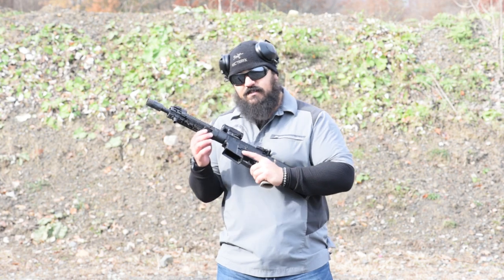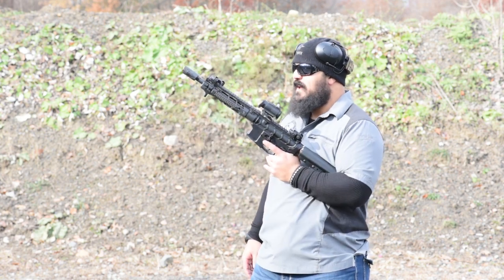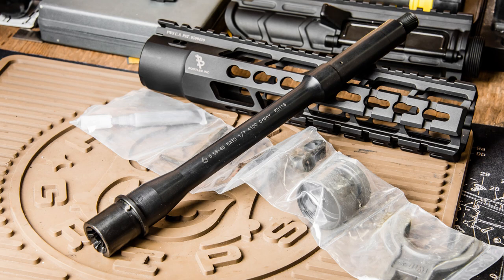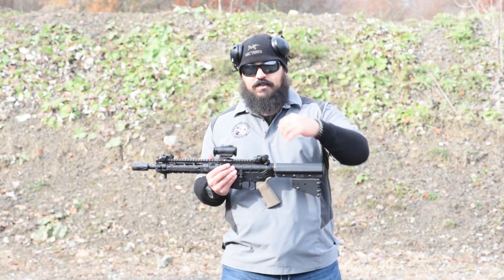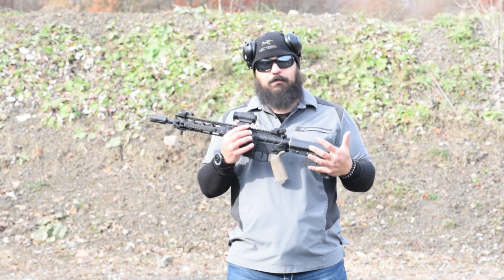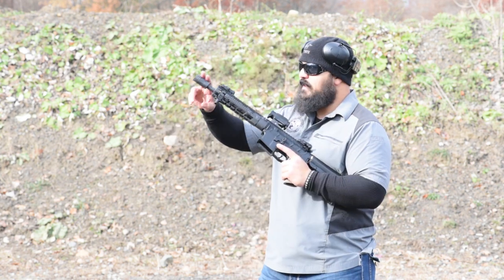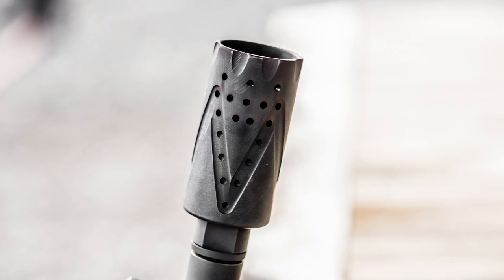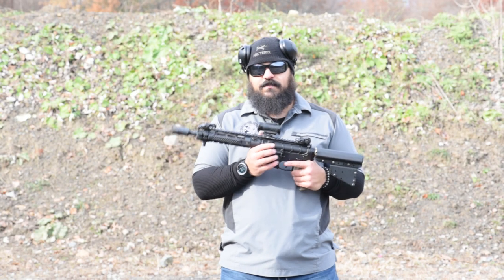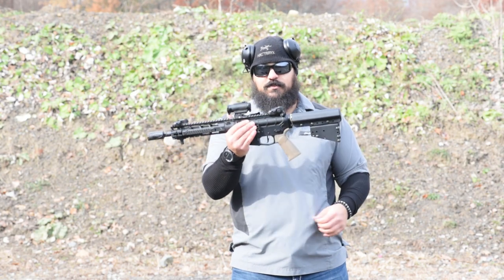Moving on, the barrel is a Ballistic Advantage 1-in-7 twist 5.56 barrel — just the normal GI profile barrel. The gas block attached to it is Cross Machine and Tool, just their basic gas block. Last but not least on the front is the Cross Machine and Tool Z-Comp, which pushes the blast forward — great for short barrel rifles or pistol builds just like this.